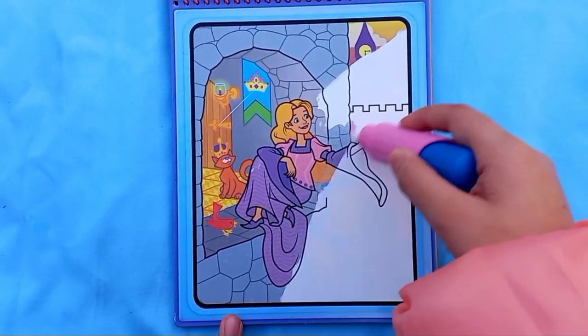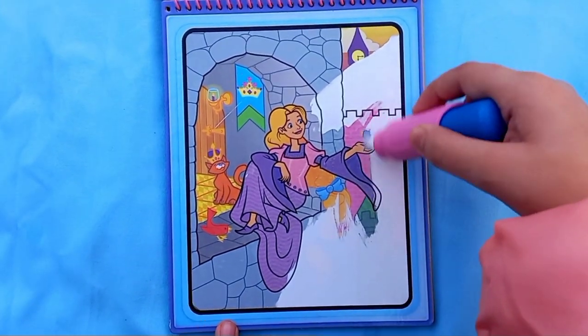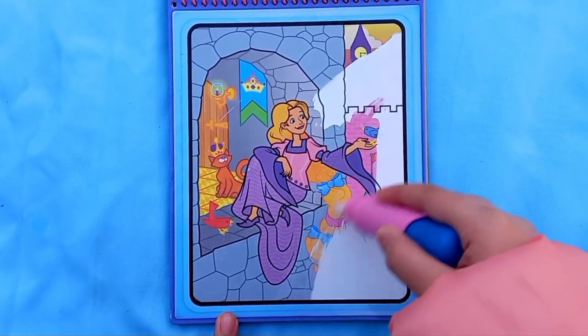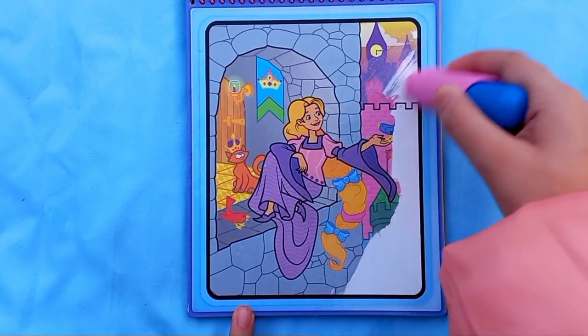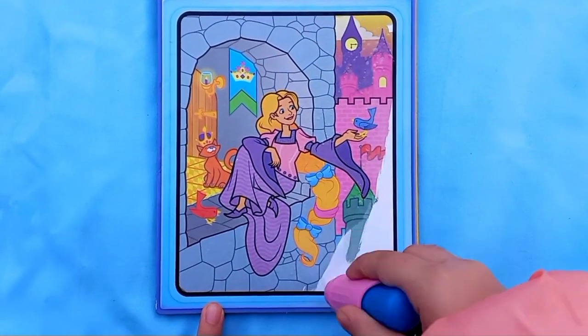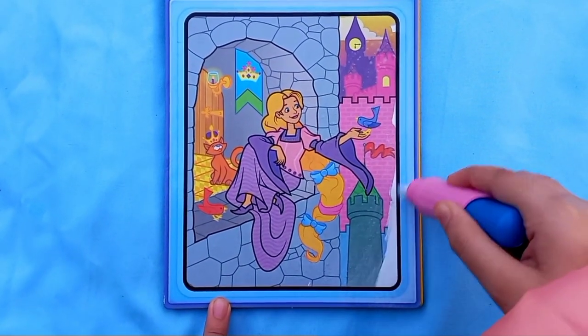Who is your favorite Disney princess? My favorite Disney princess is Belle and then Rapunzel. Actually I love all of the princesses - they're so pretty! Look at the long beautiful locks. I've already spotted some of the things we need to find, so let's color it completely first.